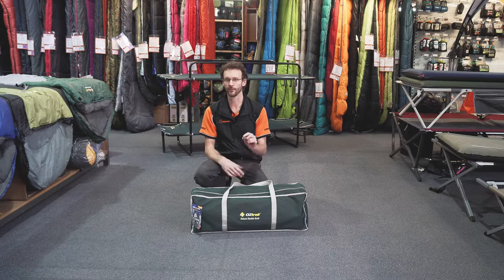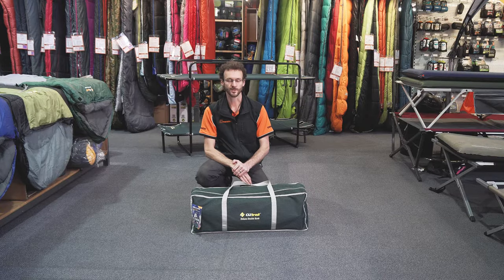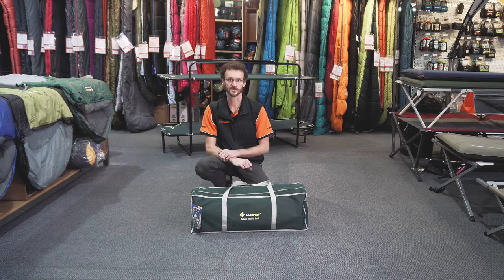So that's the Oztrail Double Deluxe Bunk. Free delivery on our website, Australia-wide. Any other questions, give us a shoutout on the website, get in touch via email or phone, and we'll do our best to get back to you or put some content together for you. Thanks for watching — we'll see you next time.